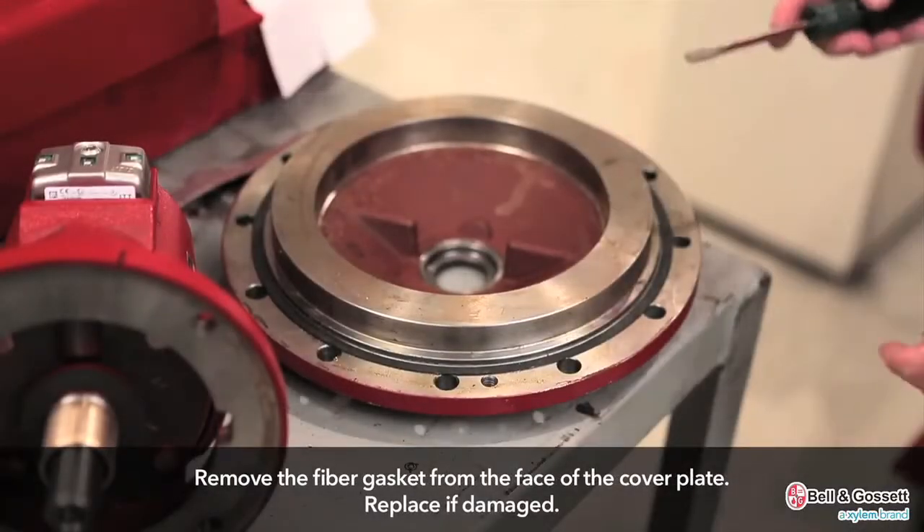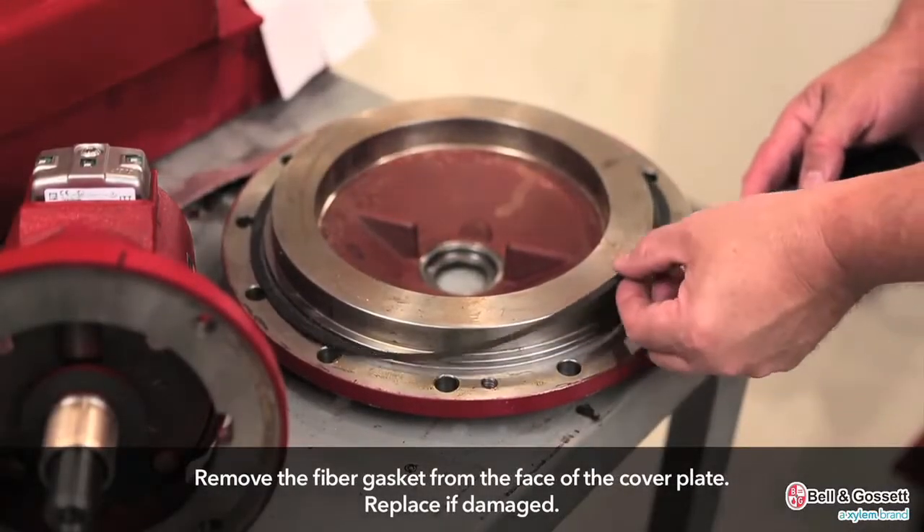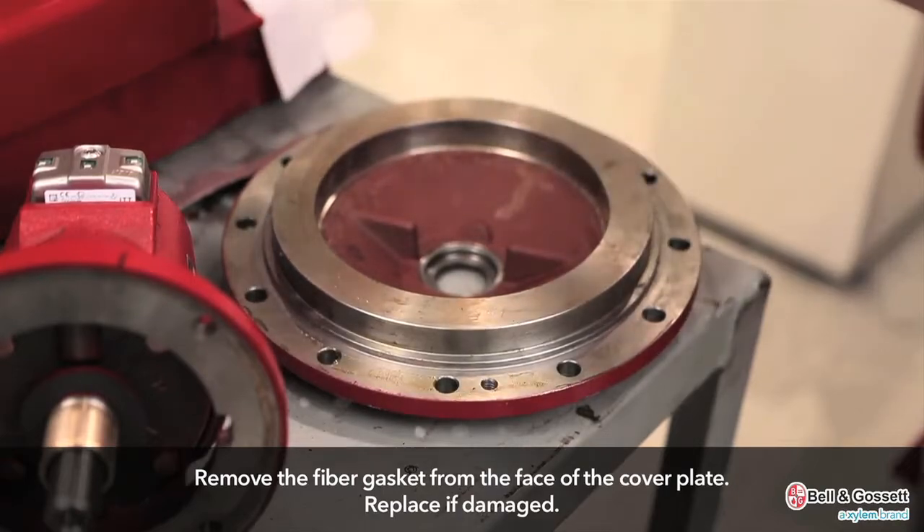Then remove the fiber gasket from the face of the cover plate. If damaged, it should be replaced with a new one.